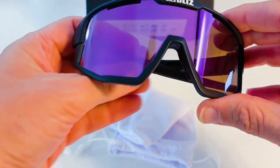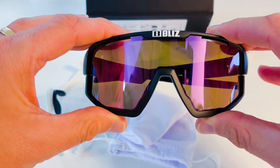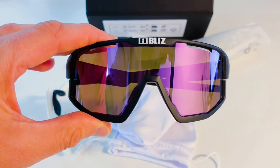Overall, I'm really impressed with these and they were definitely worth the investment. They feel like they will stand the test of time and the variety in lens colours and jawbone options allows you to create a variety of different looks, which is a great feature.